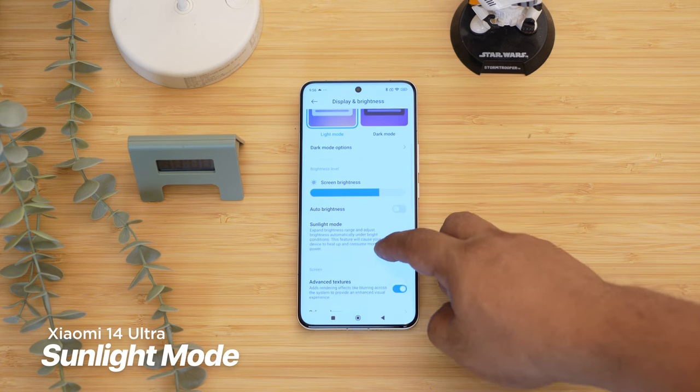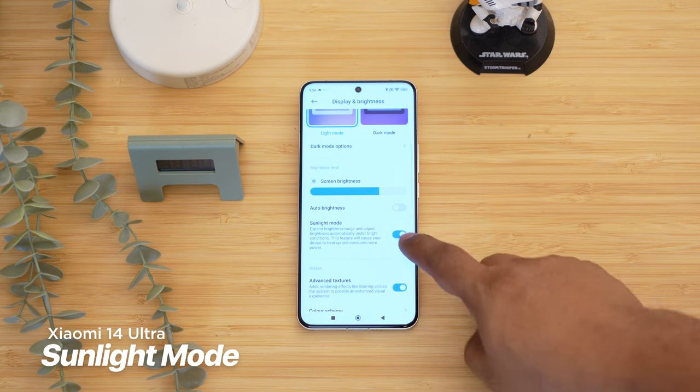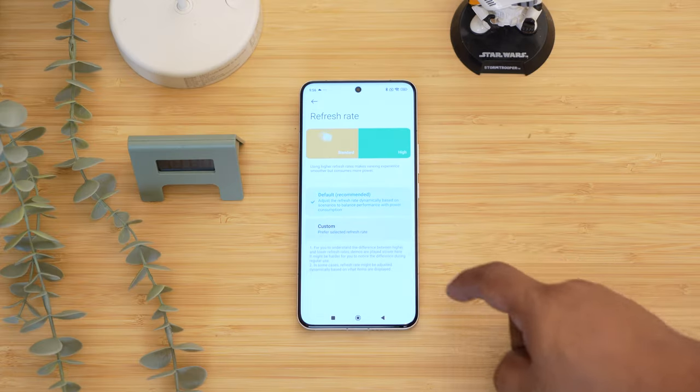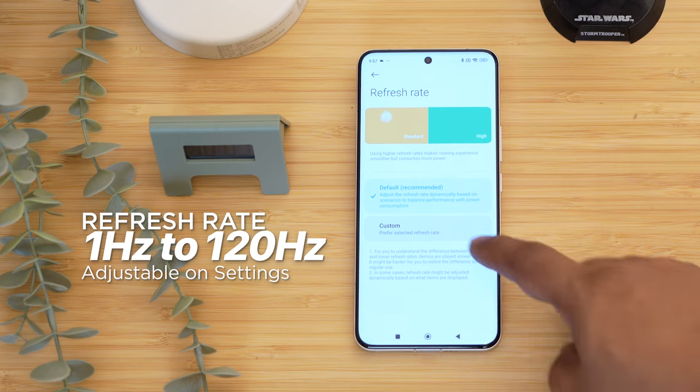There is a sunlight mode where the display further adjusts the brightness under very bright environments — it's different from the auto brightness we usually know. You can also set it to adaptive refresh rate from 1Hz to 120Hz for a smoother experience, or simply leave it at 60Hz to save on battery life.